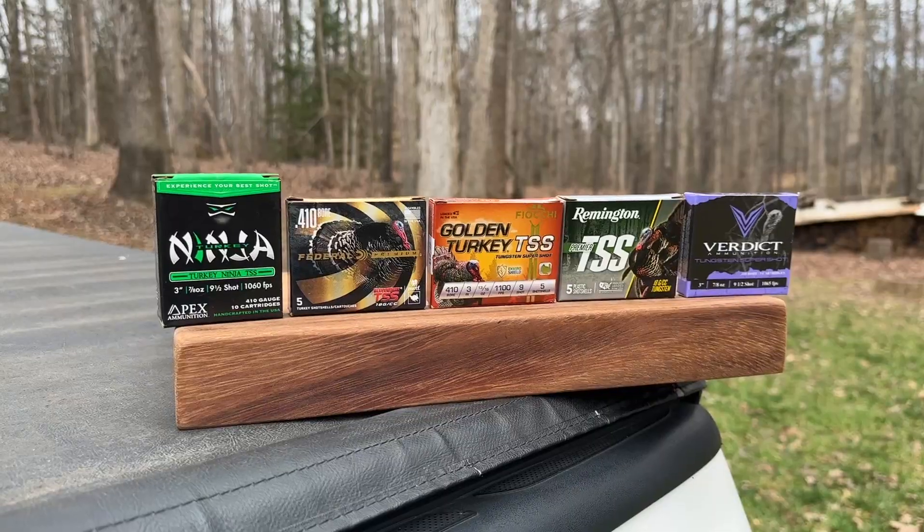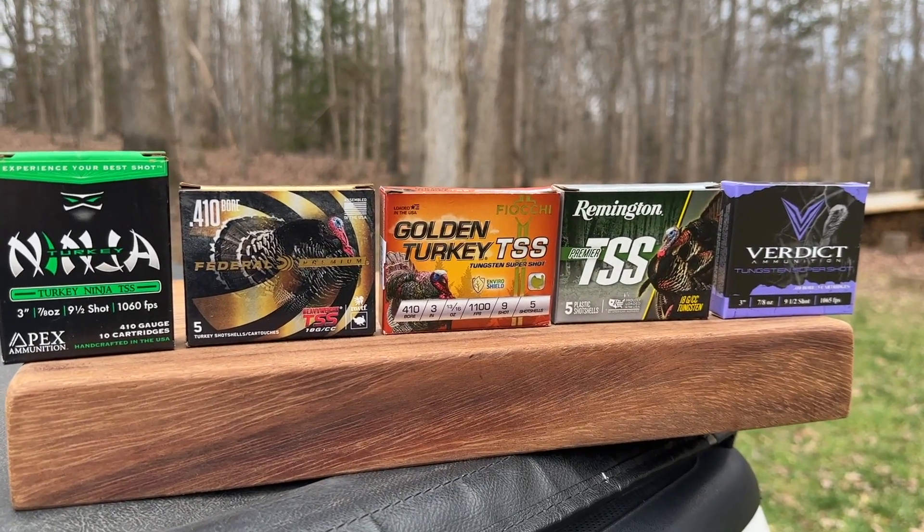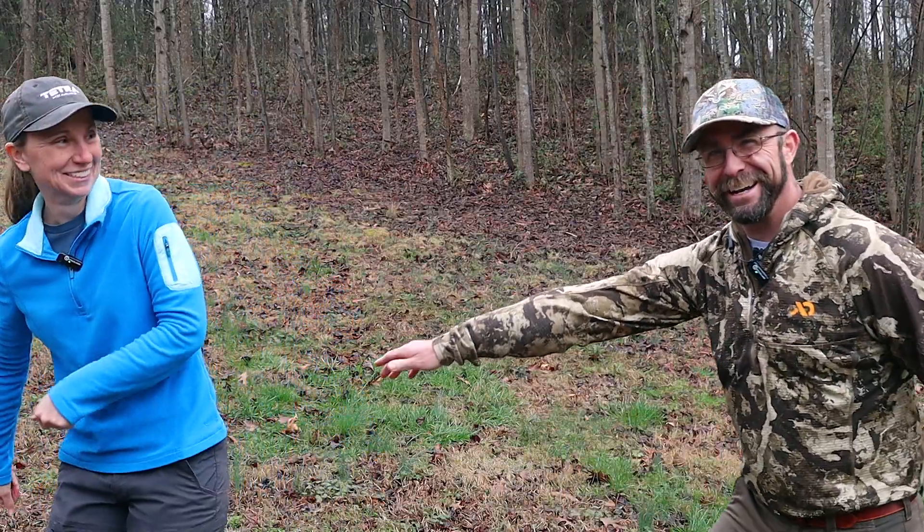As far as parameters, we're pretty much going to do it exactly like we did Part 1. We used five rounds. In this video, we're going to use those same five rounds, but then we picked up a couple more at the National Wild Turkey Federation Convention. That's enough talking — let's go shooting.